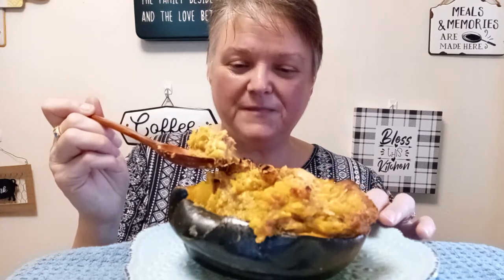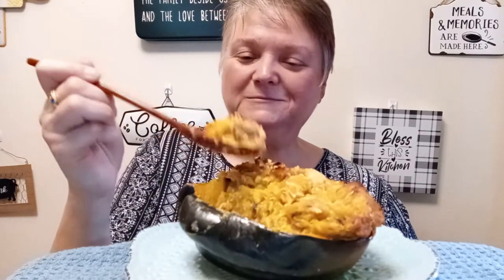You cut the acorn squash in half and you scoop out the seeds, which I will show you later on. I saved them — this is good.